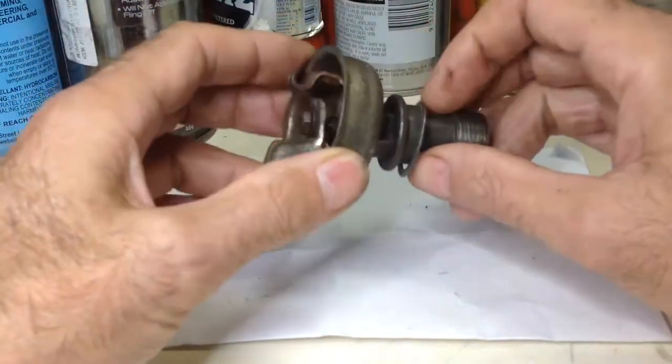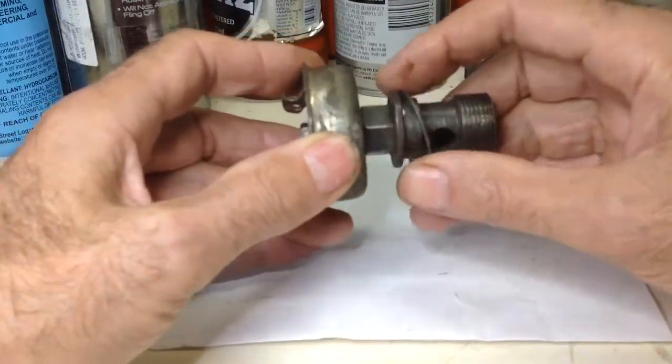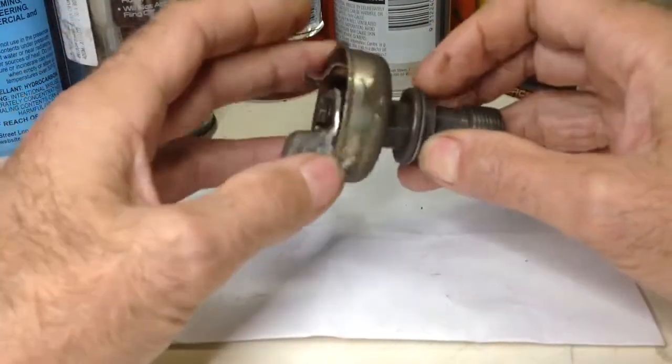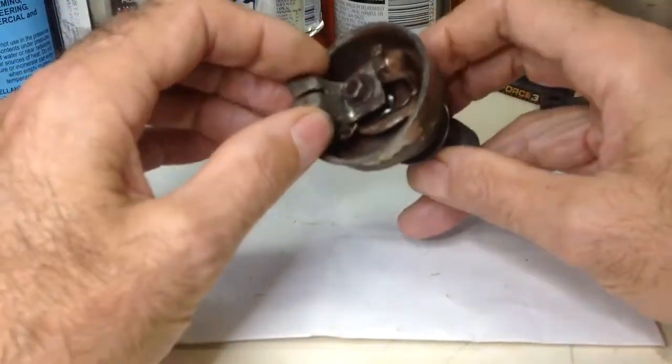I took the decompression valve off because it sits in front of the motor and that bit's all exposed. When I take it off, it will just smash against the frame or something like that. Plus, I've got it serviced at some point anyway.